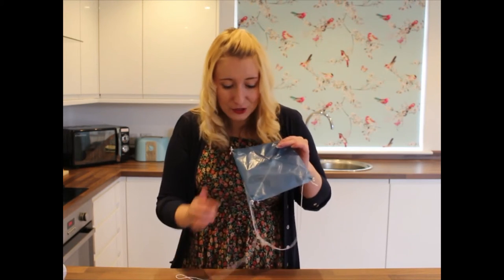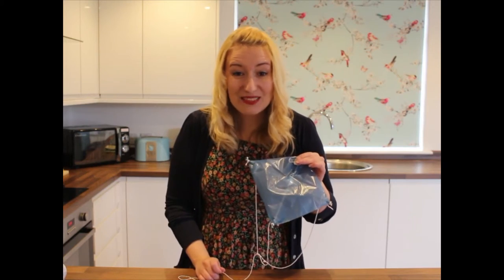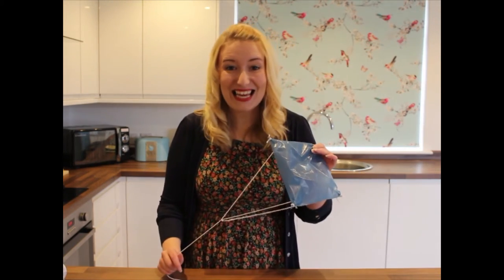You can decorate yours however you like — you could put a string with some ribbons on it, or even add some stickers or colour. But I'm going to leave mine just like this. Now I've got my new kite, I think it's time to try it out. I'll make sure I hold onto the string really tight this time. I'll see you next time. Bye!